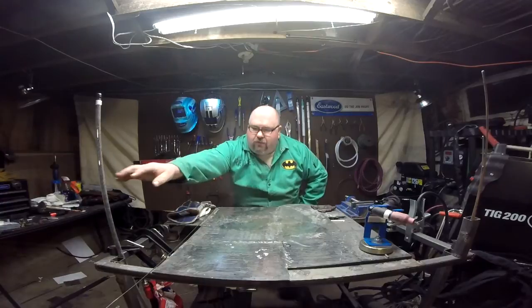Hey welders, welcome to Adventures in Welding. I'm Paul and thanks for joining me.